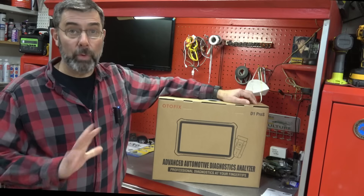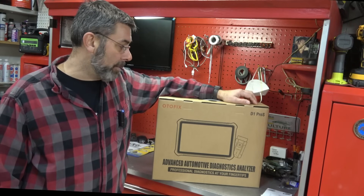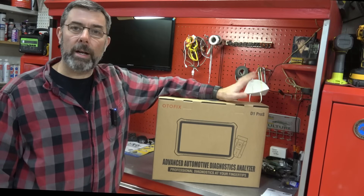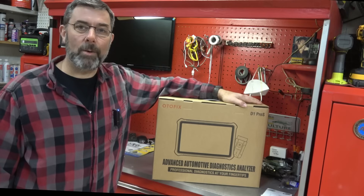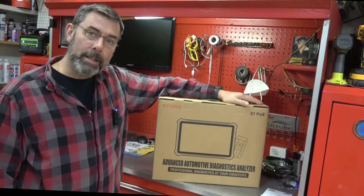So we're going to take a look at it. I was really pleased with the other Odofix scan tool, so I don't think there'll be any big surprises here. But we're going to dig into it. We'll hook it up to a car, and we will run through the paces with it. Hopefully we'll be just as happy with this one as we were with the little one. Let's do it.